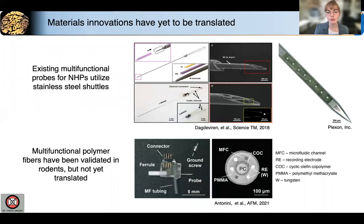Our lab has previously deployed multifunctional fiber-based technology for mouse research. Here, you can see a device with four recording electrodes, two microfluidic channels, and an optical waveguide. We will use these same fabrication techniques to translate multifunctional fibers to non-human primate research.